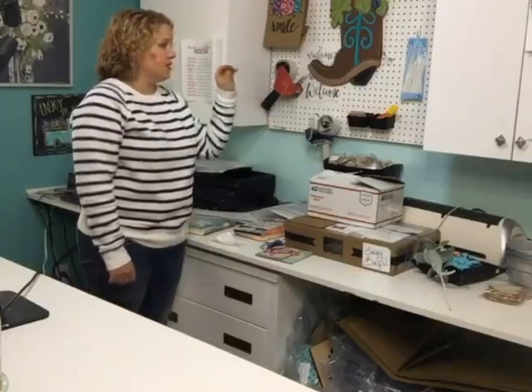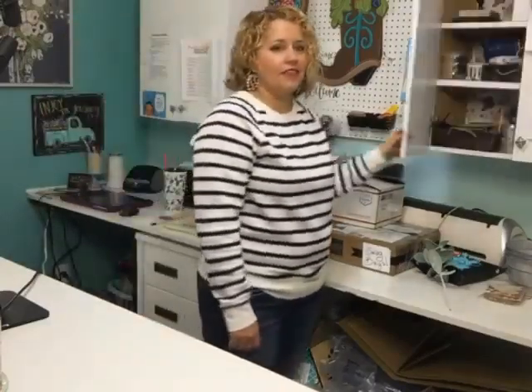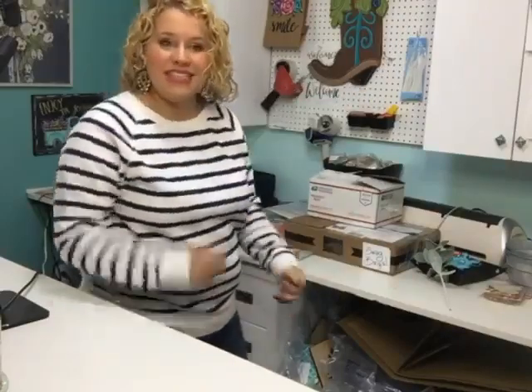I've got my pegboard here with my tape guns, my staple gun, and all different kinds of supplies I'd need to grab quickly. In this cabinet over here I've got extra things like hot glue guns and whatnot. I love the pegboard because it makes it easy to just reach up and grab something — I don't have to open a cabinet door or ruffle through anything, I can just reach up there and grab my tools quickly.